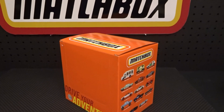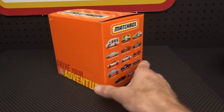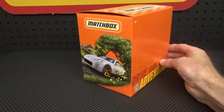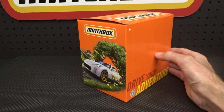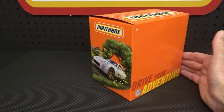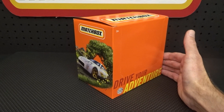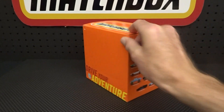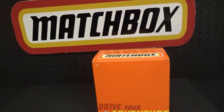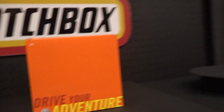Hello everyone and welcome to Building the Ultimate Matchbox Car Collection. My name is Tyrone and today we have some new exciting stuff to show you. This is the main line as it's known to most of the planet in Matchbox for 2021. In this guise we call it the power grabs — purely different packaging — but we'll get to all those reasons why in a second.